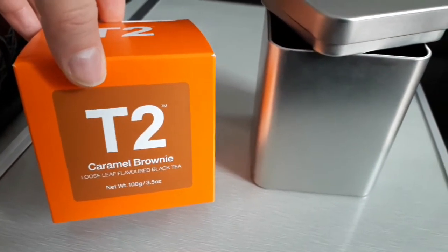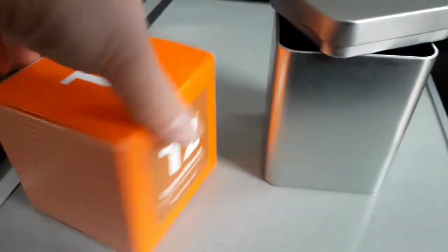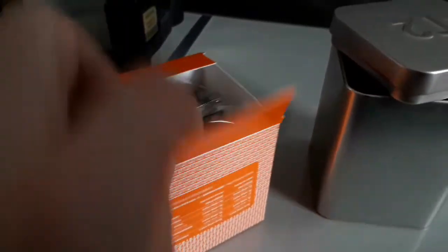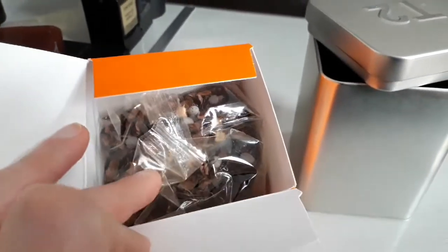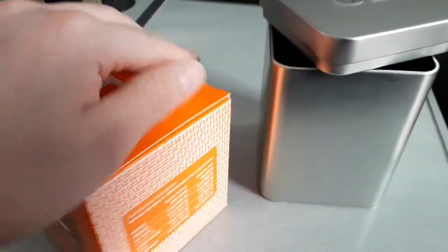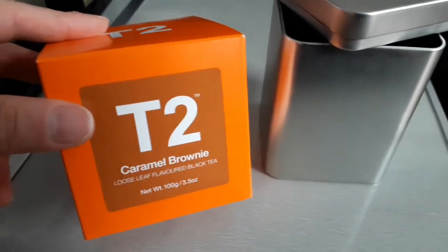When you get one on its own, it's about eight pounds on Amazon and roughly the same in a T2 shop. All you get is this cardboard box and the stuff inside, which isn't exactly well sealed to keep it as fresh as possible — which is a shame when you're paying quite a bit of money.